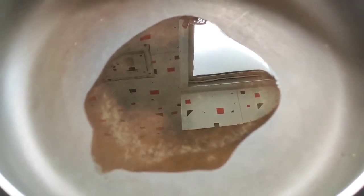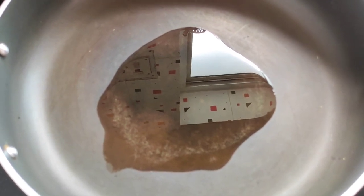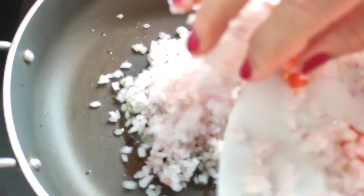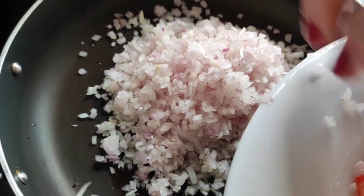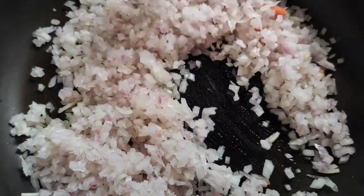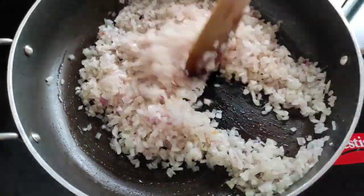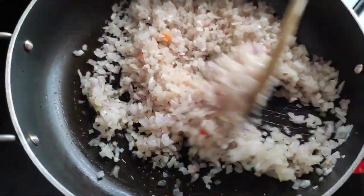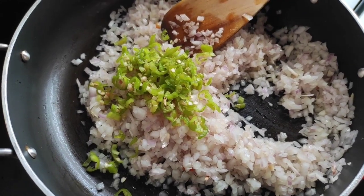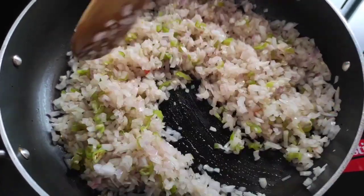Now for the stuffing of the potato chops, I have taken a pan and into it I have added a tablespoon of oil. The oil is nice and hot, so first I will be adding the finely chopped onions to it. We have to fry these onions just till they are a little soft. Along with this I will also be adding the chopped green chillies.